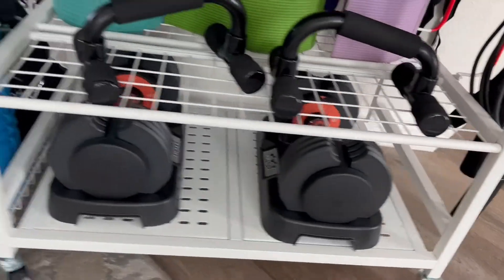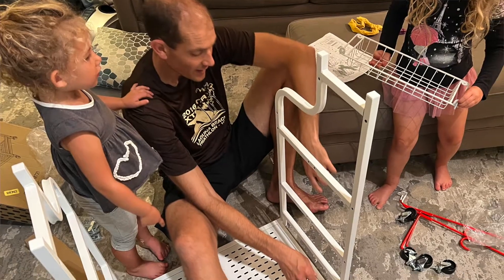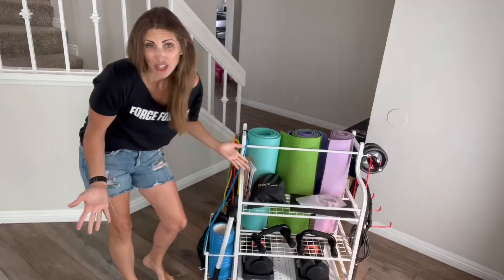So now we have it all in one spot. Getting this set up, it took my husband about 20 minutes to put it all together. And he said it actually came with some extra screws, which I think is a good thing.